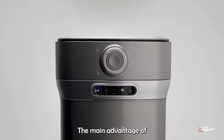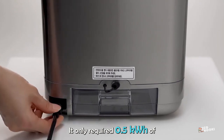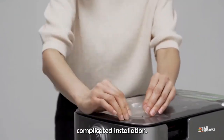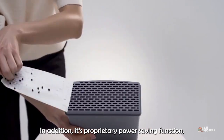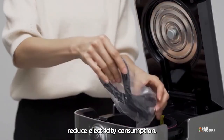The main advantage of this product is that it doesn't need costly enzymes, pellets, or additives to work. It only requires 0.5 kilowatt-hour of electricity per use. This device doesn't need complicated installation — just plug in anywhere indoors. In addition, its proprietary power-saving function and economic operating system reduce electricity consumption.